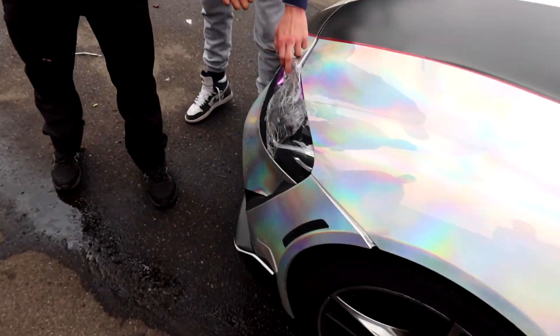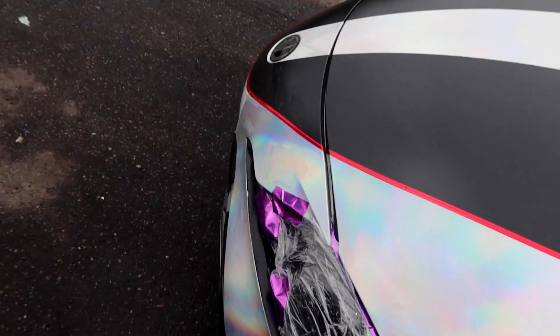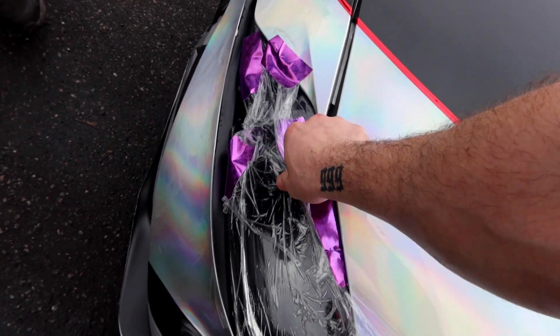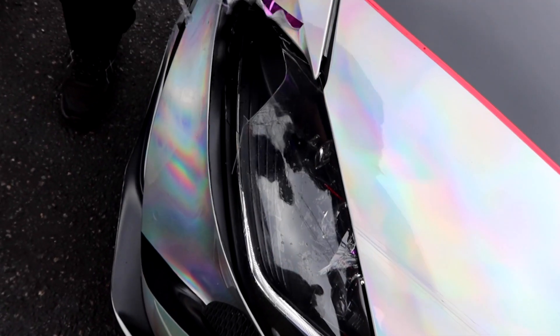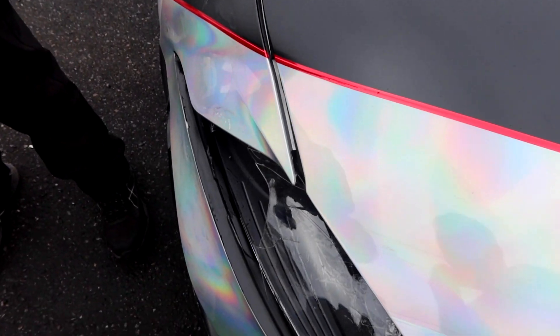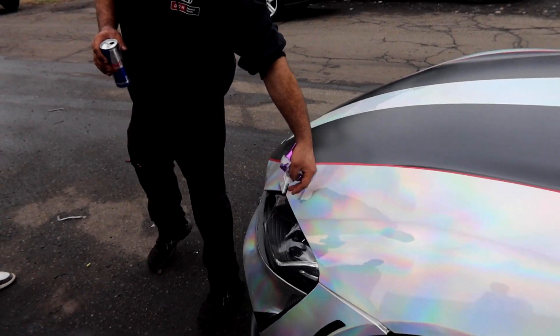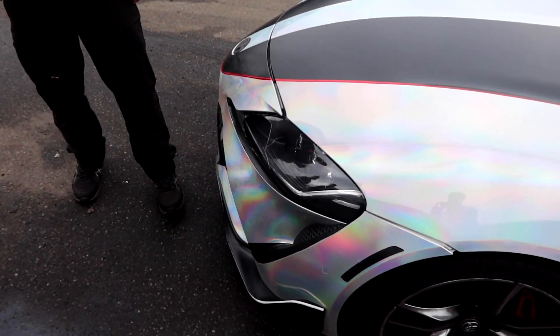What the heck is this? It worked! Now it doesn't work anymore. Take that off — it was raining crazy yesterday. Nothing was going to happen because you have the seals from the inside. Alright, we're about to unwrap this front bumper right now.